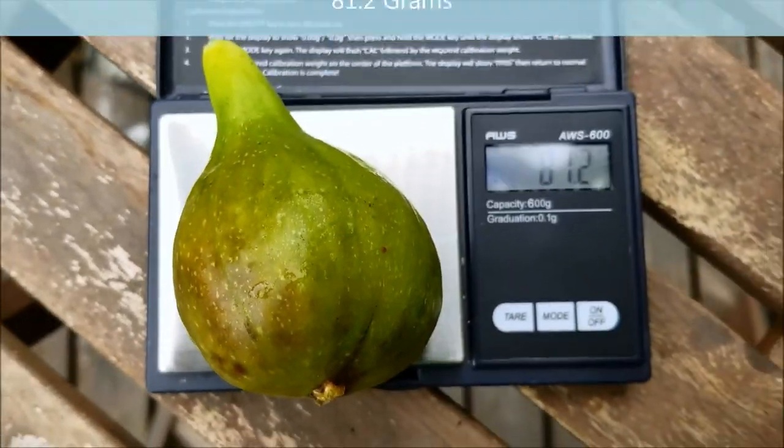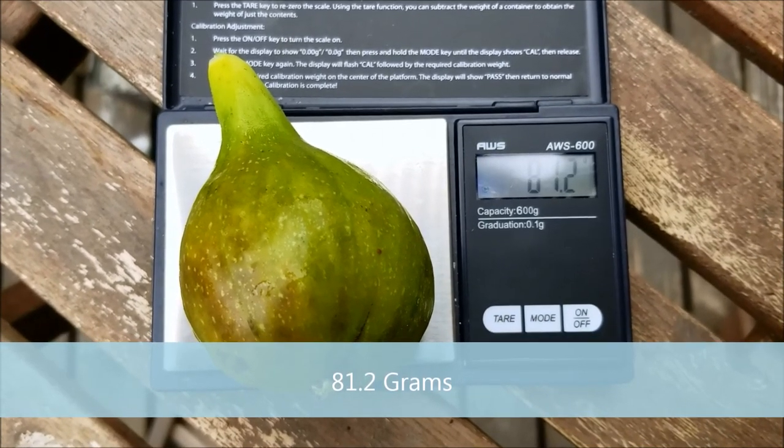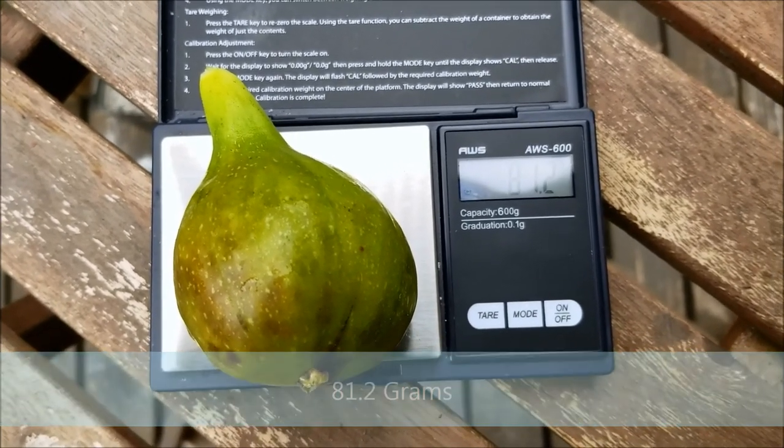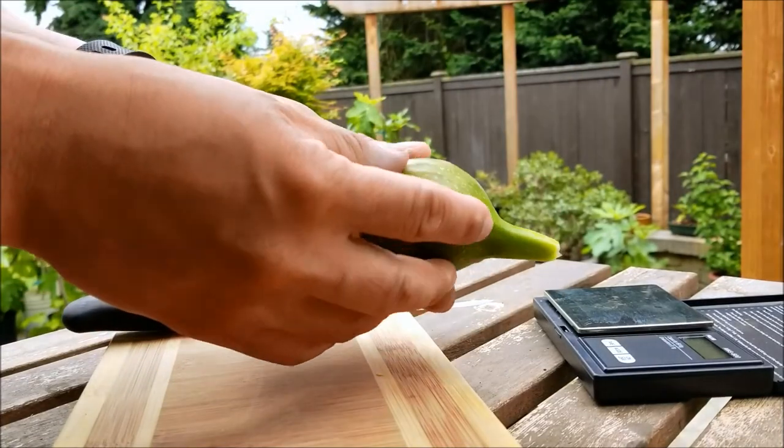81.2 grams. Alright, let's cut into this guy and see what he looks like.